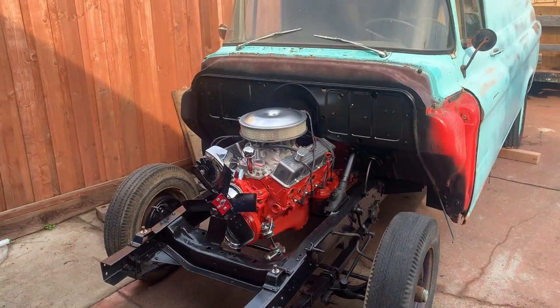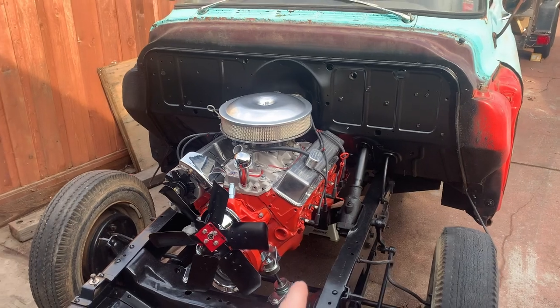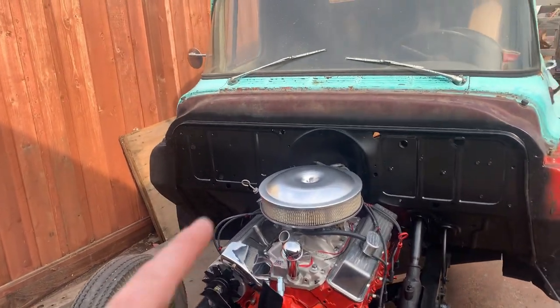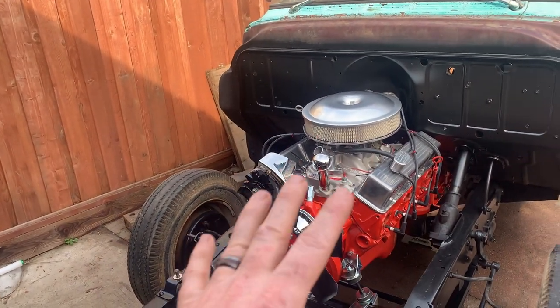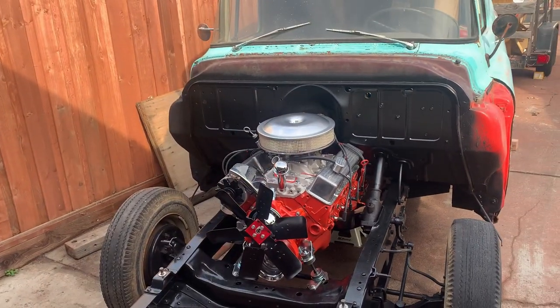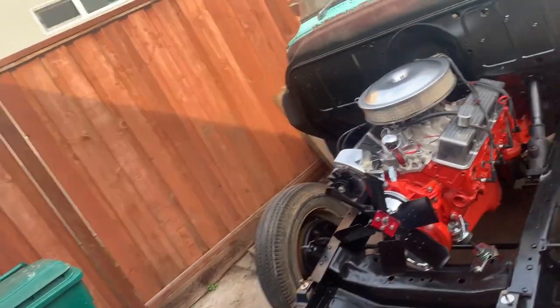Motor and trans are in, firewall's cleaned up. We're going to continue on in the next episode — put the exhaust headers on, do some more wiring, wire up the distributor, basically everything underneath the engine compartment. We want to button all that up before we start throwing on radiator core supports and fenders, because that makes it more difficult to get inside. Hope you guys are enjoying the build so far. I'll see you guys in the next episode. Peace.